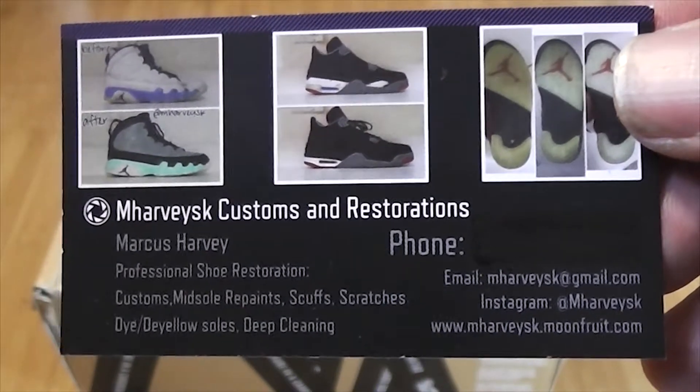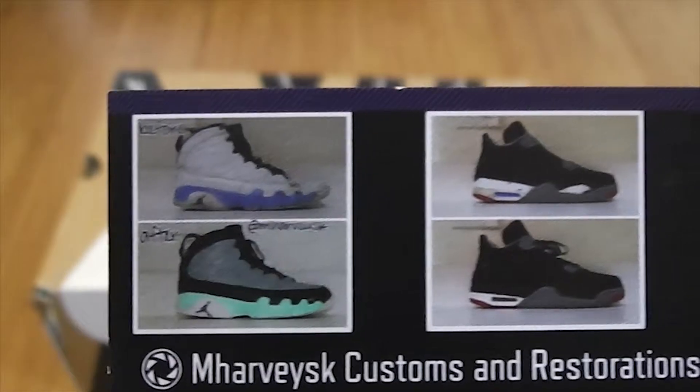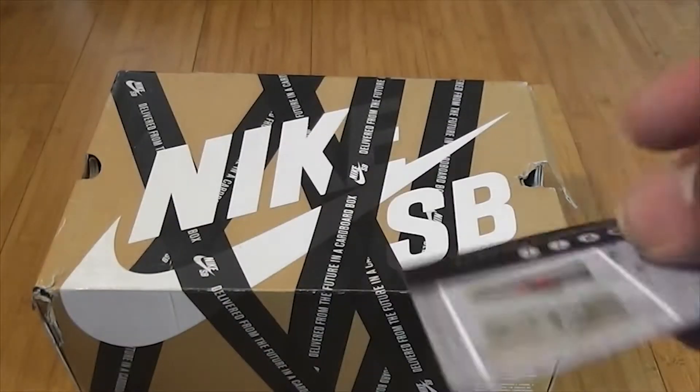What it do YouTube, it's mharvey sk customs and restorations back again. Today we have a custom review. You can check out some of my past work.